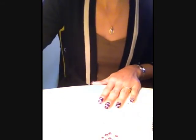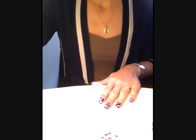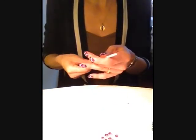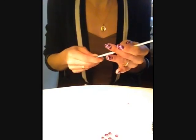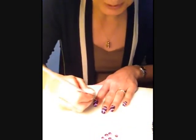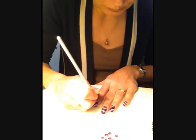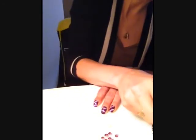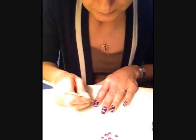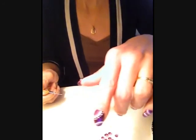Voilà. Et maintenant il reste à faire des petits points aux deux dotting tools autour du cercle, du haut de l'ongle. On prend la peinture acrylique blanche, le plus petit dotting tool que vous avez, et vous faites le contour avec des petits points. Et voilà.